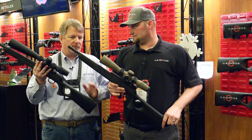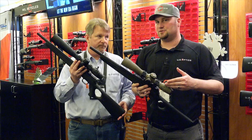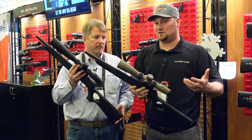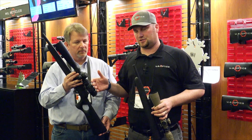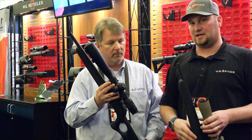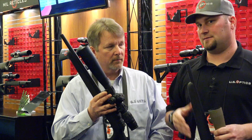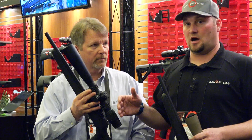The main difference between the two models: this is the 17 power model, 3.2 to 17 power, really good for anything inside a thousand yards. The 25 model, which is actually what I personally run in competition, is the extended range model. We shoot this out on our really big guns — our 300 Normas and our 7 millimeter Magnums — in some of the ELR matches. We can really stretch out to the mile and beyond with this particular scope.